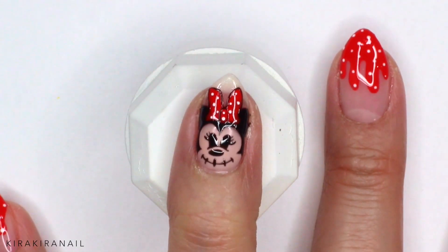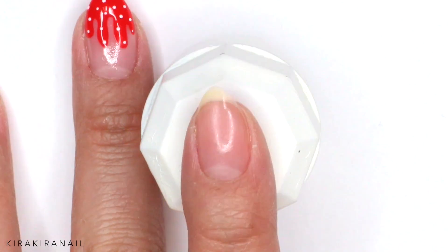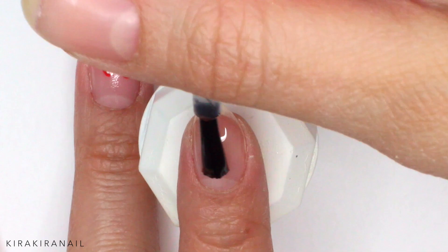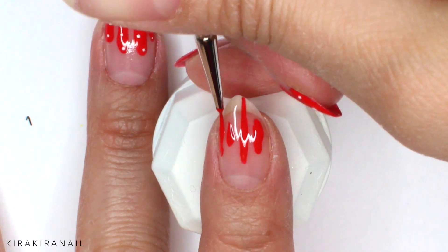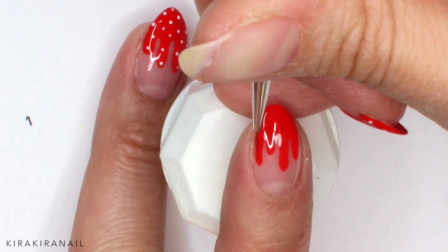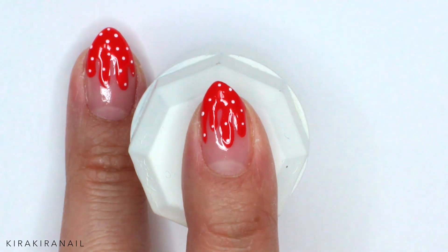Let's work on the second and easier design. After applying a primer and base gel, grab the red gel polish you just used for the bow. The red is actually symbolizing blood which is dripping down your nails. But it should match the bow, so add some dots to make it a cute dripping blood design.